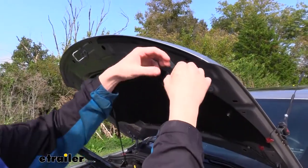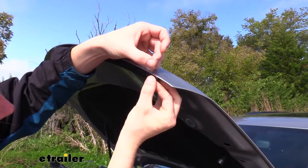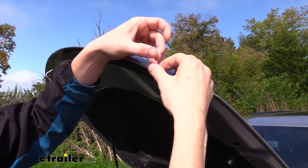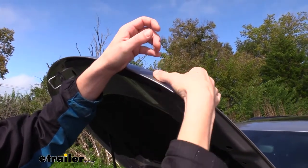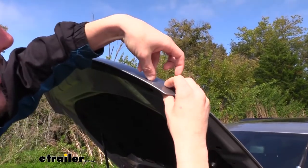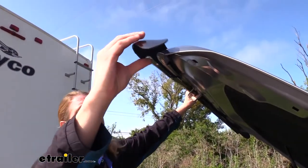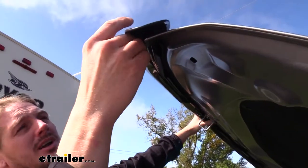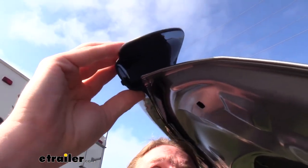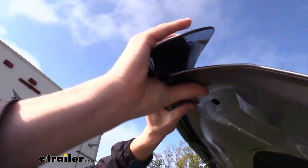We can then peel off the adhesive backing and line it up on our hood right at that location. We're just going to put that into place and slide it up. Try to get it as smooth as you can. Now with our film in place, we can put our panel back to how we were before — except this time we're going to take that bracket and slide it right over that film, and push it into place.